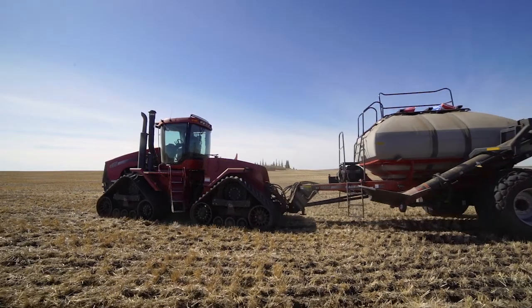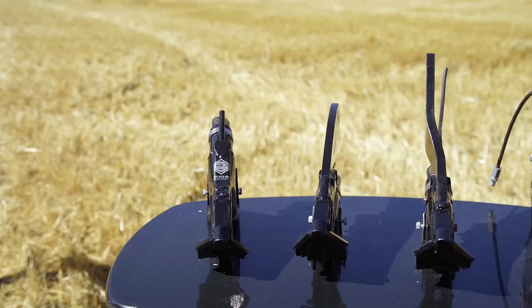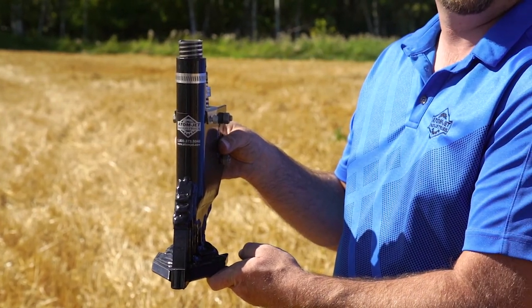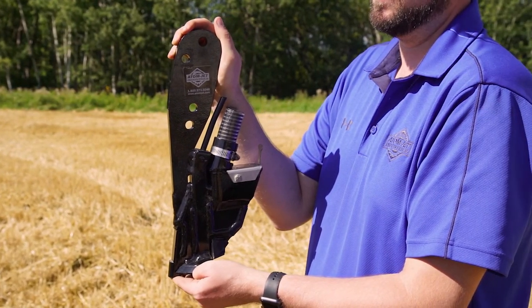Hi, my name is Steven Murray with Atom Jet Industries, and I'm here to tell you about our twin band series of openers. This series of openers is available for all C-Shank, Contour and Quantum, Morris Maxim, Burgot Paralink, Case New Holland, and Concord Drills.